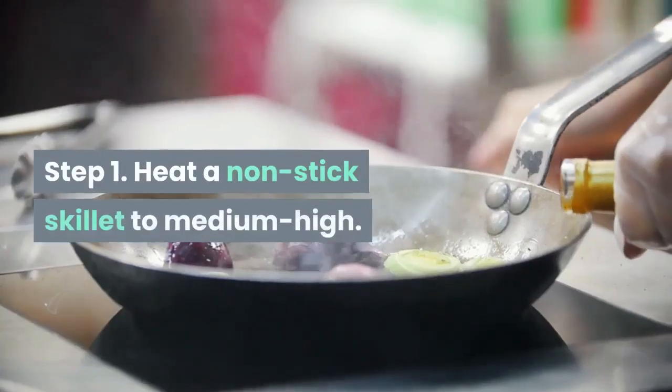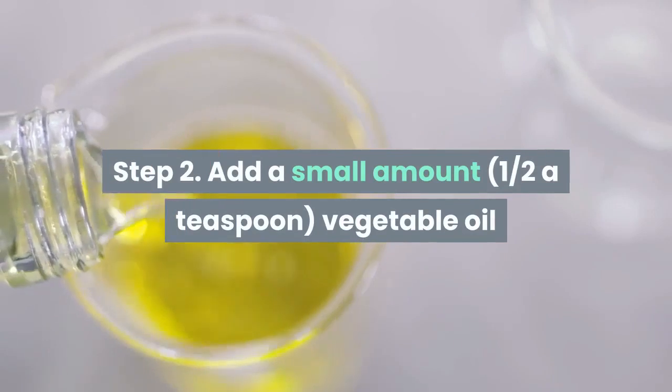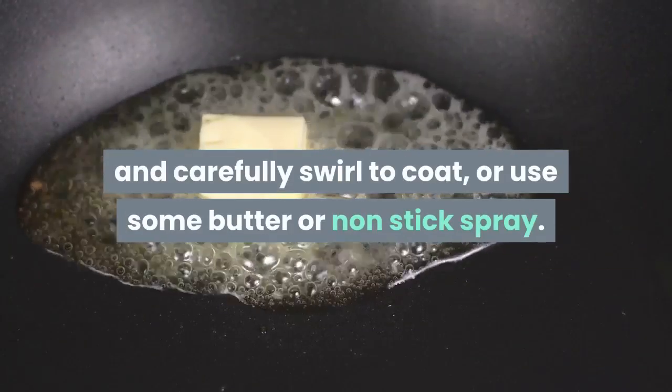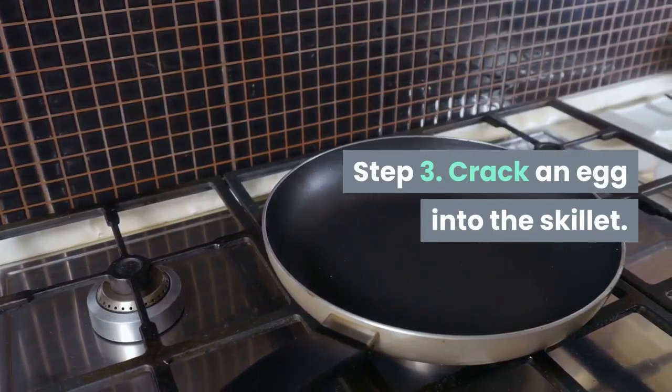Step 1: Heat a non-stick skillet to medium-high. Step 2: Add a small amount of vegetable oil and carefully swirl to coat, or use some butter or non-stick spray. Step 3: Crack an egg into the skillet.